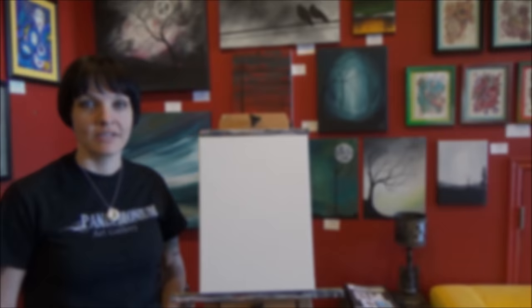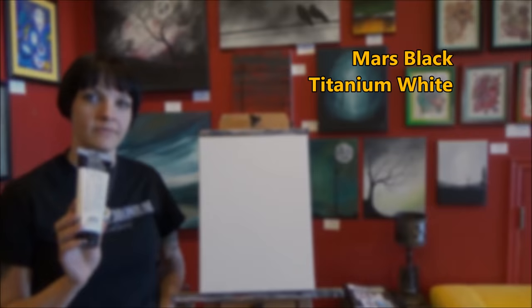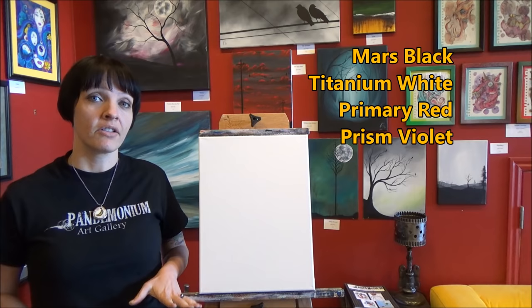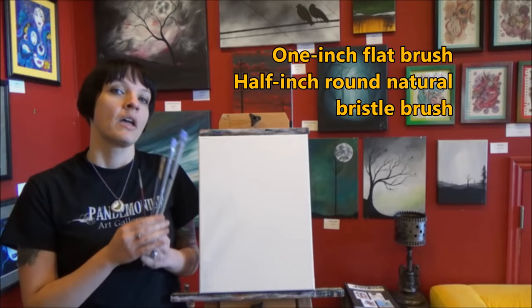For today's painting we're going to use the following colors: Mars Black, Titanium White, Primary Red — which is really more on the pink side than the red side — and Prism Violet. The Primary Red and the Violet you can swap out for any colors you like, just make sure that they work well together. We're going to use the following brushes: a one-inch flat brush and about a half-inch natural bristle brush.